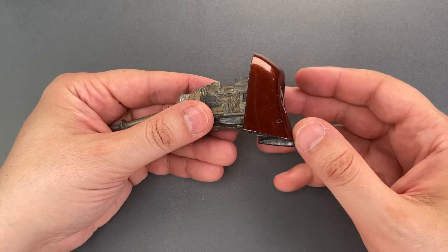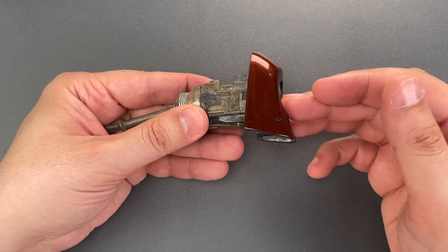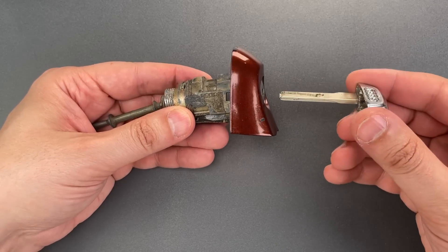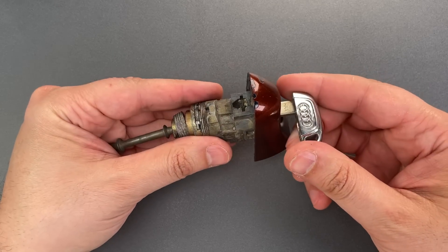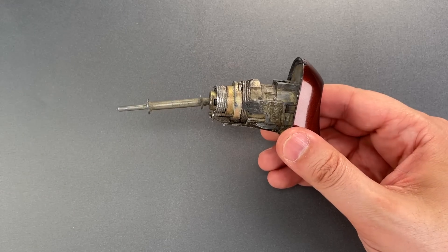There's nothing particularly special about the mechanism, which is essentially the same as what you would find in a Volkswagen or Audi. In fact, I don't have the key for this, but you can see this Audi key fits right in. So let's pop this in a vise and see what it takes to open it up.